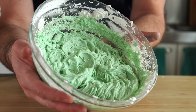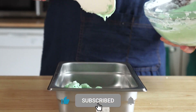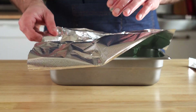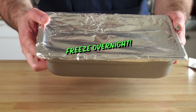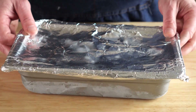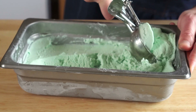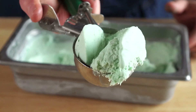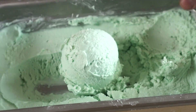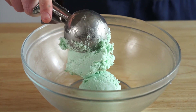Either way, eventually it should look something like that. Now find yourself a metal or glass container, add all of your whipped green ice cream to it, then cover that and freeze it for at least six hours, or ideally overnight. The next morning, uncover it and test it out with a scooper — and there you go. That is some delicious mint vegan ice cream. You could totally just enjoy it like this, eat it straight from the container, but we're making a milkshake.